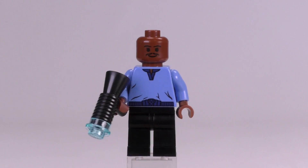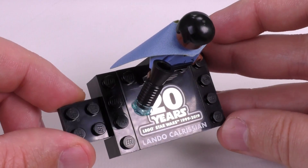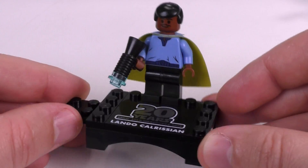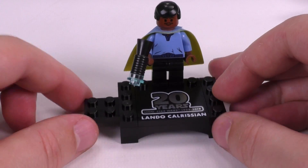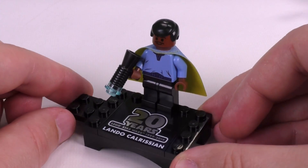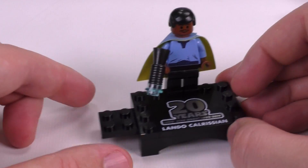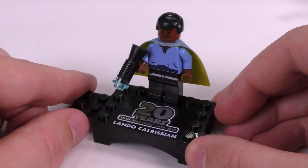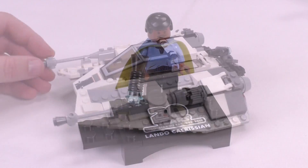With the cape off, you can definitely tell he's not the old school Lando but the updated one meant to look old school. There's also that print showing 'Lando Calrissian' and the 20th Anniversary logo at the bottom, which is a nice touch. I'll show you how we've decided to display our collectible figs at the end of the video — we changed up how we use the stands a little bit, so let me know what you guys think. But let's move on to the set.